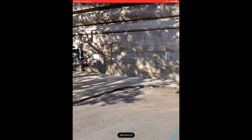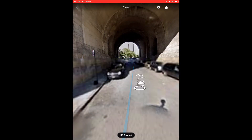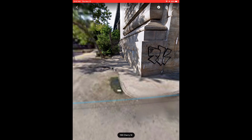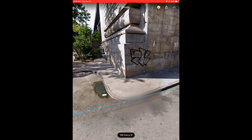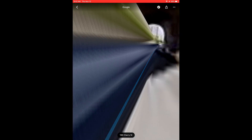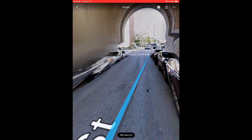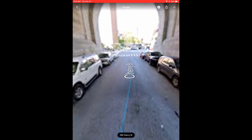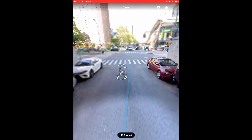Looks like somebody started a piece but didn't quite get to finish it. There we go — we have a tag. On my iPad I'm going to go ahead and capture the screen. That's going to get saved to my photos and now I can continue to look around for more street art. Because I took the photo in Google Maps, the address is captured right there on the bottom of the screen so I can refer to that later.